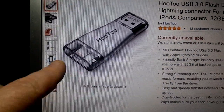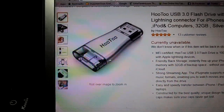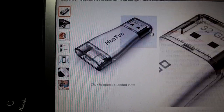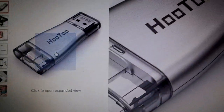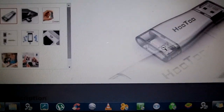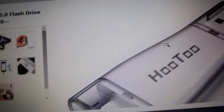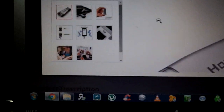You can see it there — it's got little caps that cover everything, which I really liked. I'll bring up a few of their pictures. There it is with the lightning end, you can see it in there, and there's the regular USB 3.0 end.